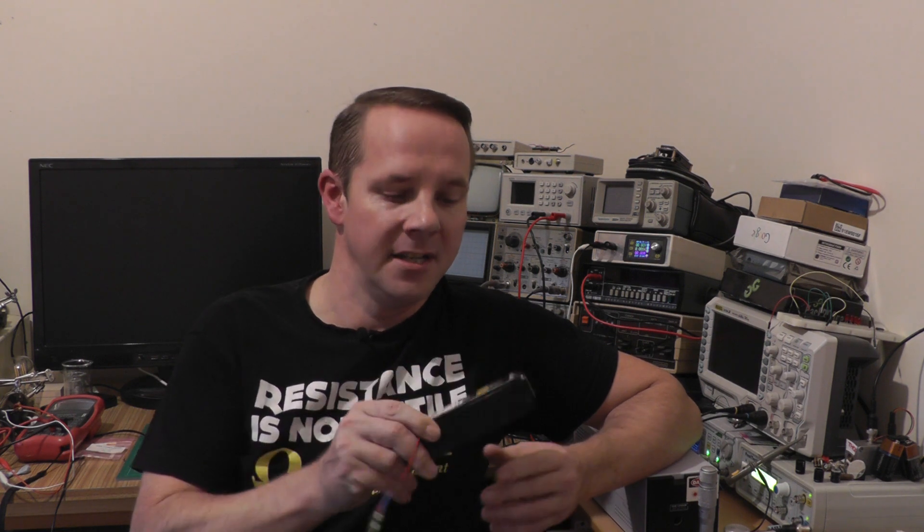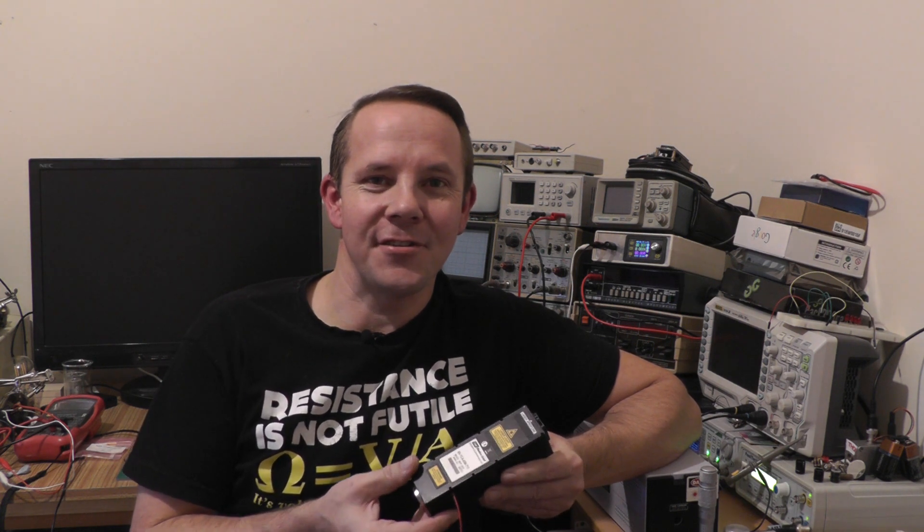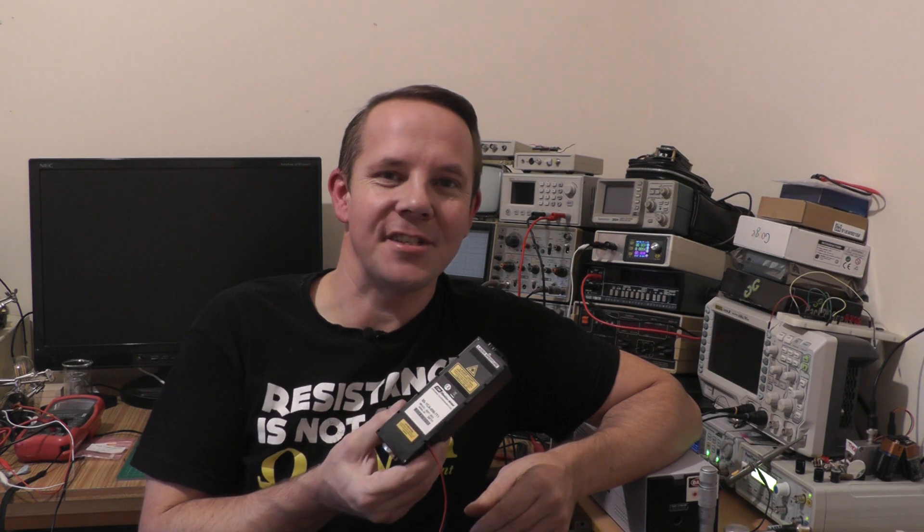Hi and welcome back to Lezzy's lab. In this episode we're going to look at a really unusual diode pump solid-state laser. It's unusual because it emits light at 561 nanometers, which is right between yellow and green on the spectrum. This is actually marketed as a yellow laser, but to some people it looks green, so this will cause some arguments in the comments no doubt. So let's fire this on the bench and take a look.